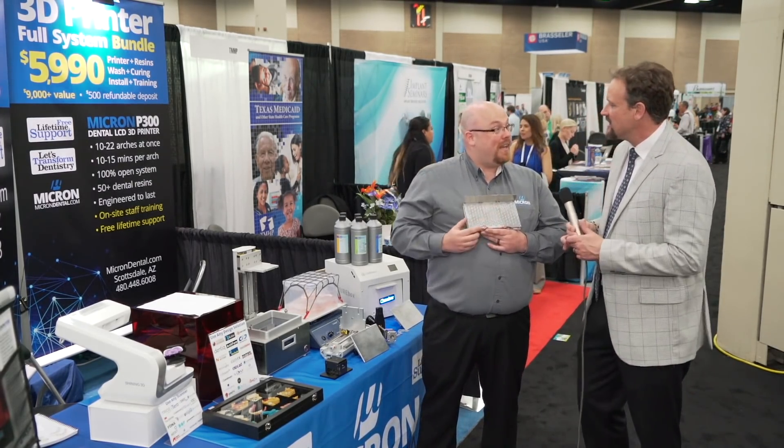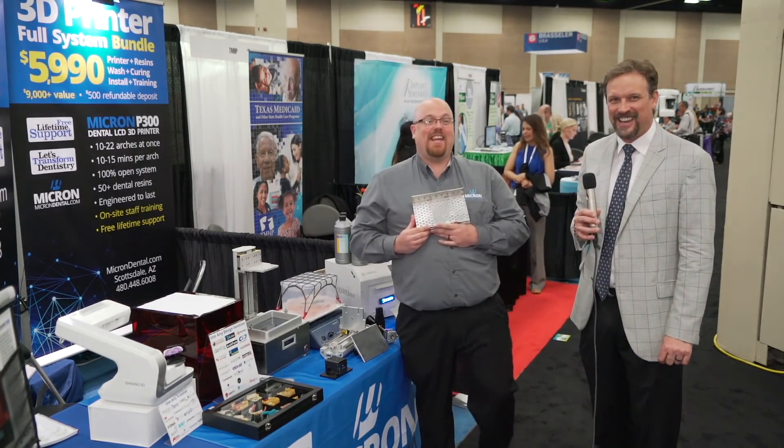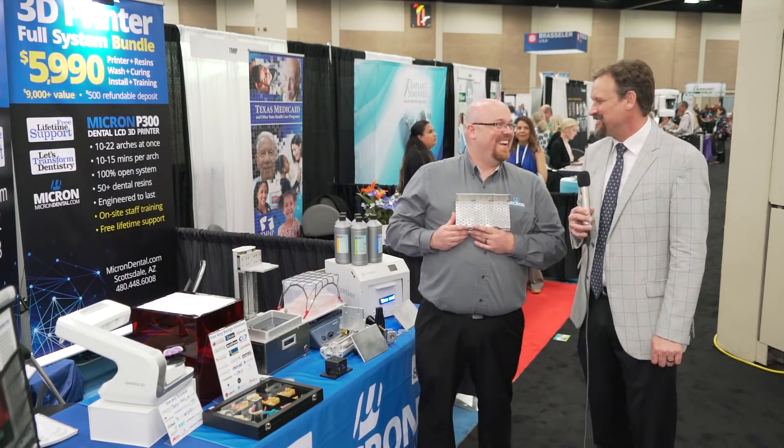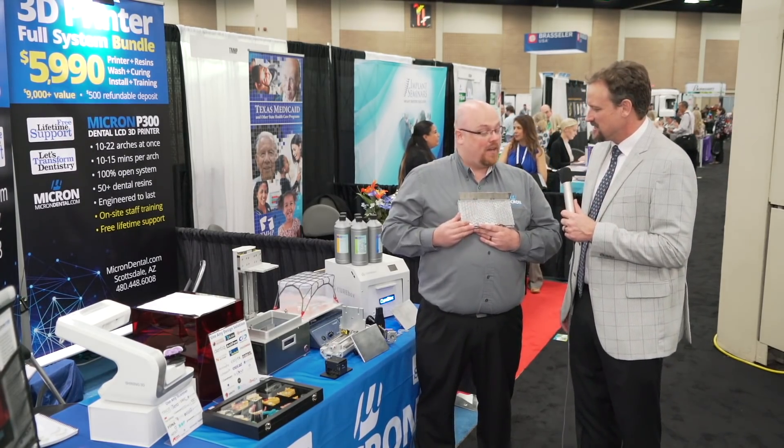So we're using a distributed LED matrix. These are all UV LEDs — they're 405 nanometers.